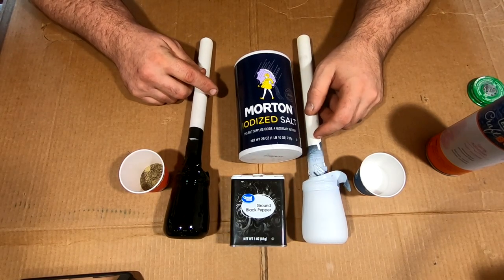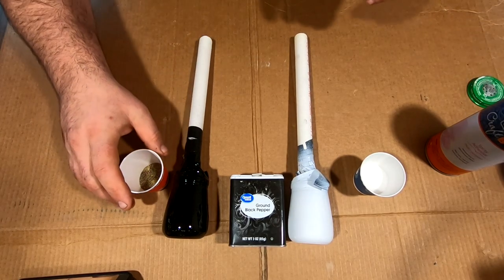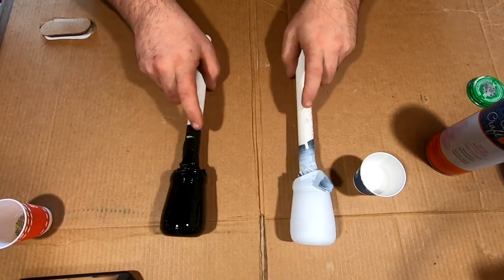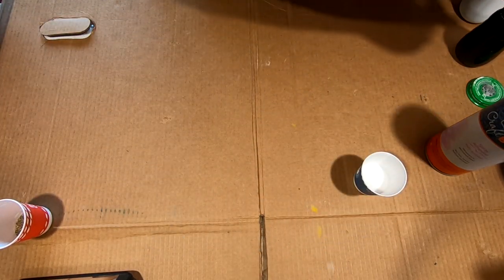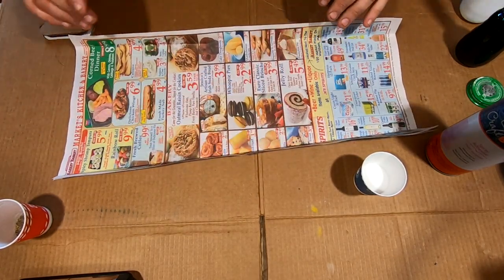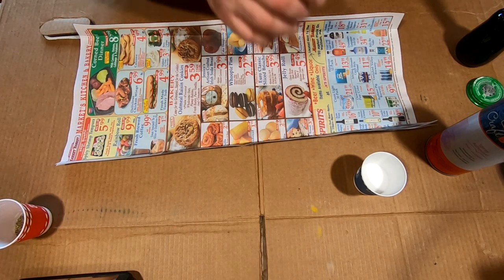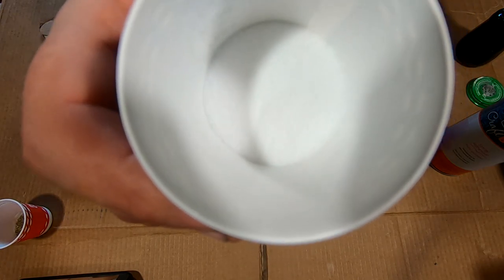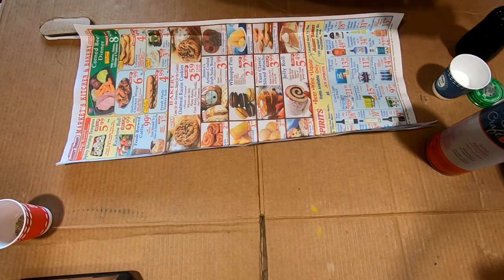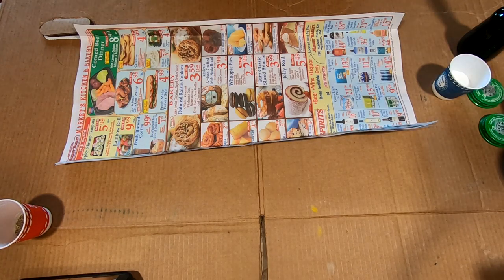For now we're going to try to get this salt and pepper to adhere. I haven't done any testing with it, so I'm going to start with the salt. I have a lot of flyers so I like reusing and repurposing things. We're going to start with the salt — just regular old table salt. I mean you could probably use Himalayan salt, pink salt, or black salt.